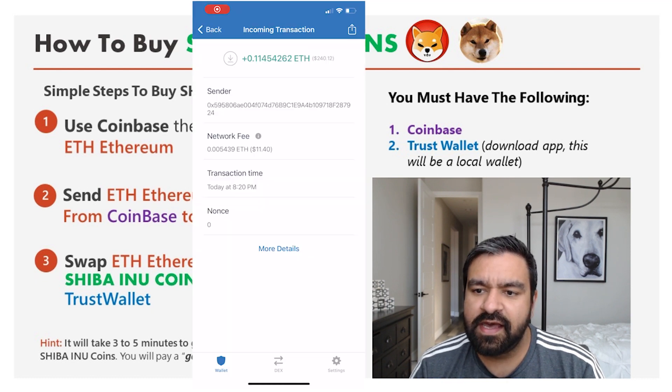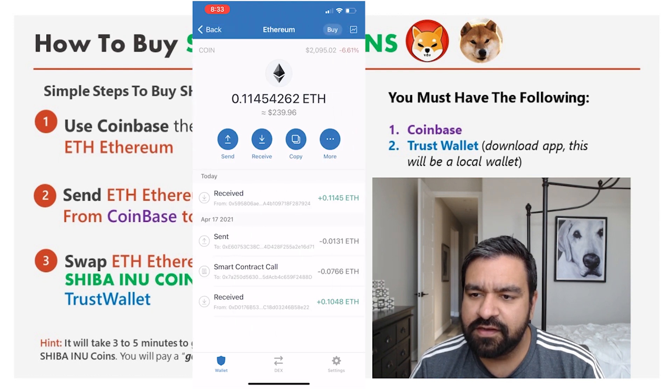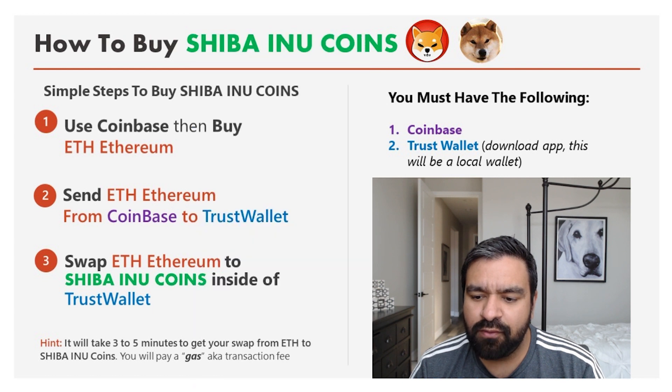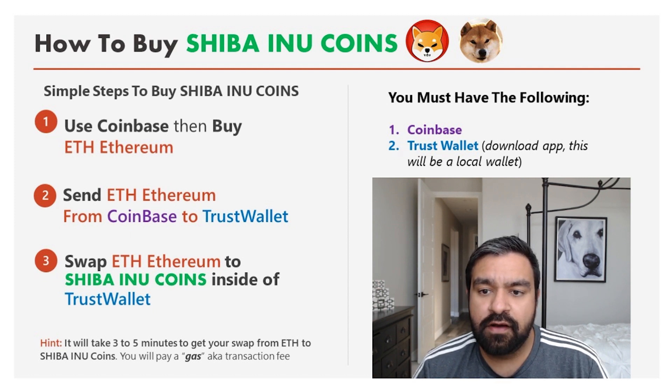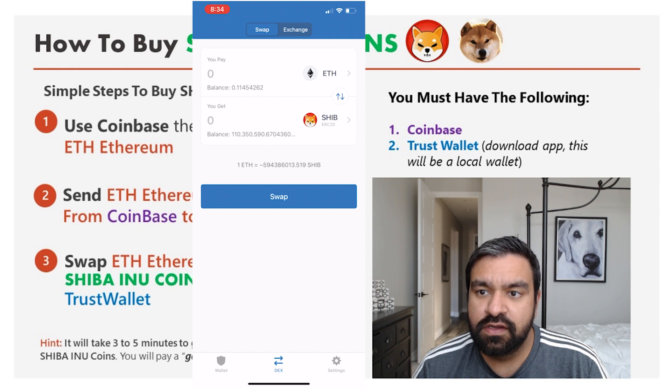Now I'm waiting to see the Ethereum coins arrive in my Trust Wallet. You can see 0.11 Ethereum coming through — there it is, it refreshed. I have 0.11 in Ethereum. Now I'm going to start converting this over to Shiba Inu coin. At the bottom of the Trust Wallet it says DEX, which lets you do swaps or exchanges. We're going to take our Ethereum and exchange it for SHIB — S-H-I-B — Shiba Inu coins.